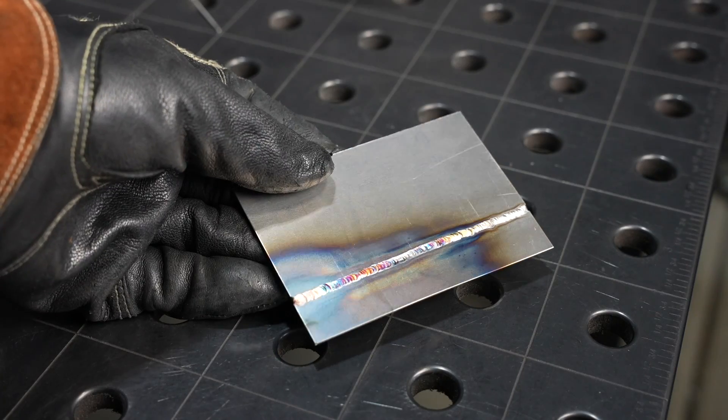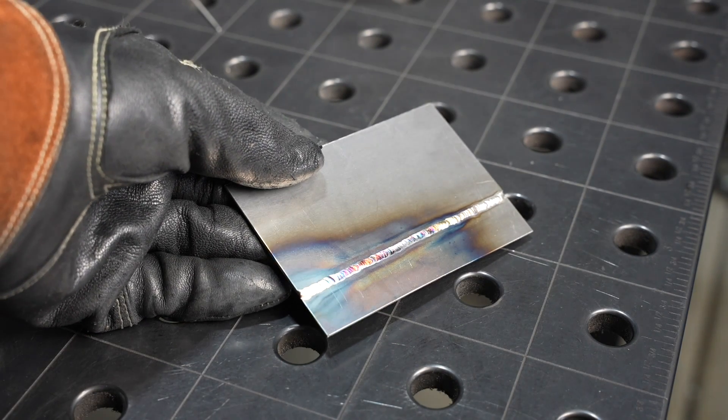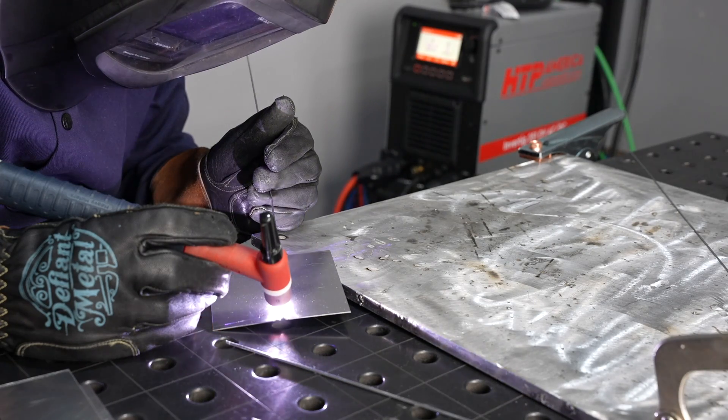I'm going to run all the way along the joint without breaking it up — that will put quite a bit of heat into it. You can see I'm wobbling a little bit, but overall the machine is running really smooth with that DC arc. It's around 30 amps and that lap joint came out really good. With some pulse or if I broke it into pieces it would be a little better, but it certainly worked well.